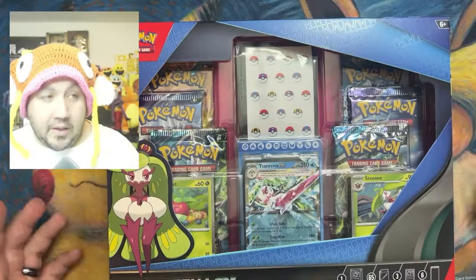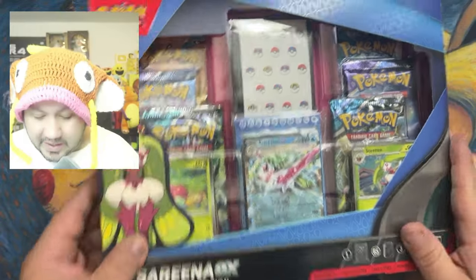Welcome back to another video. I went to my local Walmart and they were having Black Friday deals early. I saw a lot of people posting about one of these boxes, but I ended up finding both of them. We got the Tyranitar EX premium collection box and the Serena EX premium collection box. They were each $20. Let me know in the comments if you thought these are worth it or if you're considering picking them up. Let's rip into both and see which one has better hits. Here is the Serena EX box.